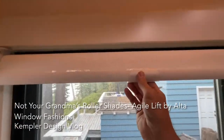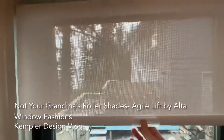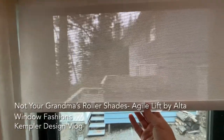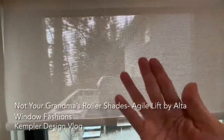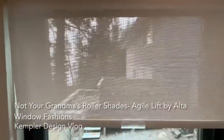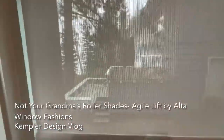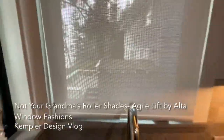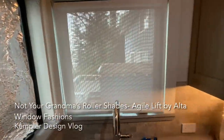I'm just gonna grab it right now and pull down, and you'll notice that wherever I stop, it stops. It's not like those old shades with Grandma where you pull down and let go and it would go up to the top — nope. It's very, very clean. So you just pull it down, stop it wherever you want, and it's got that very clean look.